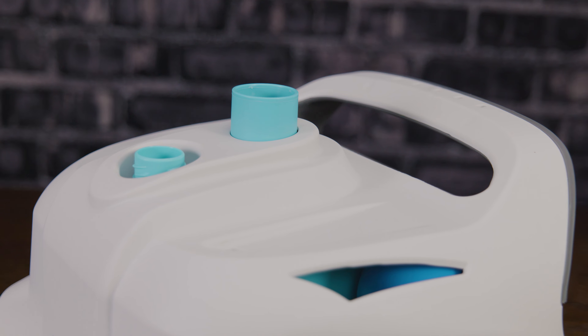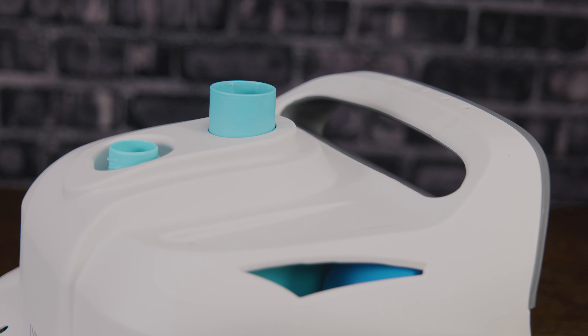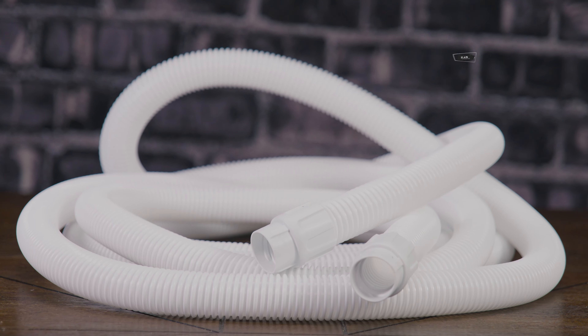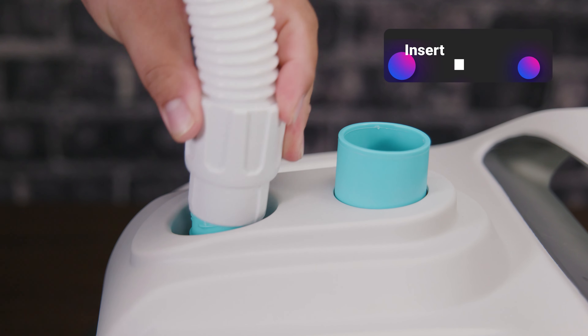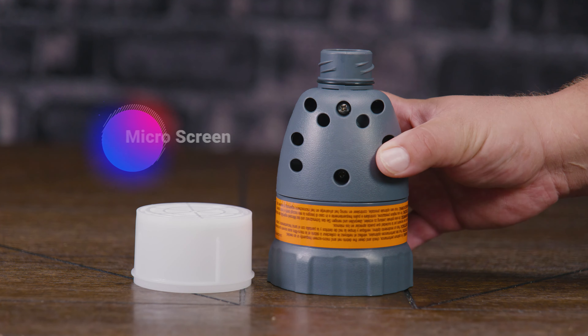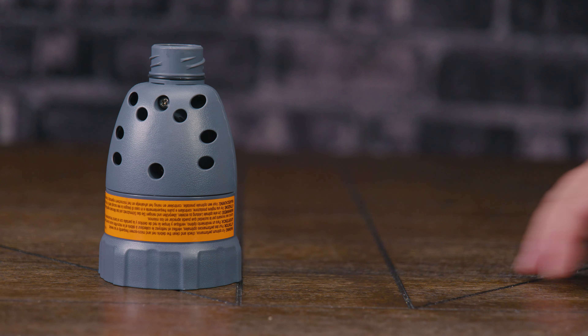The brushes are easily removed for easy cleaning, which is basically pressure washing them with your water hose until they come out fully cleaned. At the bottom, we have some small flaps that help with debris cleanup, and also in the package you have extra ones in case they're lost or damaged.